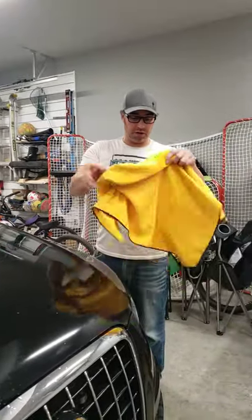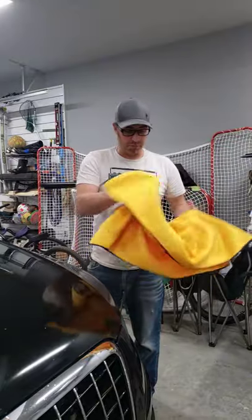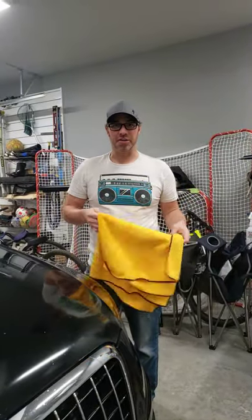Thanks again to Canadian Tire for sending me another great product. Hope to see you again soon. Thanks very much.